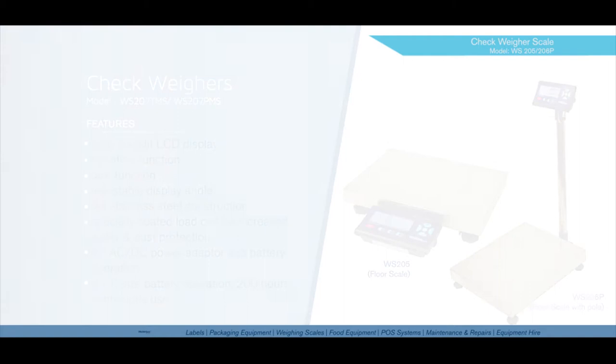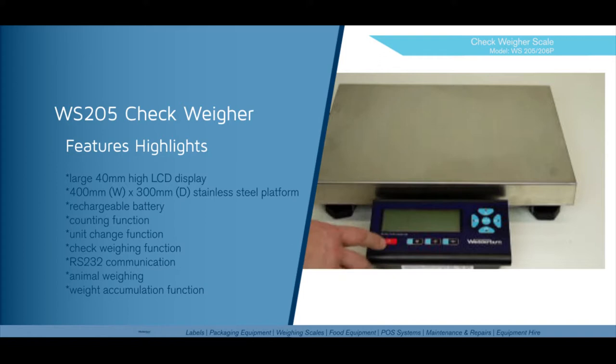Some of the features of the WS205 are a large backlit LCD display — 40mm high by 112mm wide, with digits 25mm in height. It has a rechargeable battery, counting function, unit change function, check weighing function, Zero RS232 serial output, animal weighing function, and weight accumulation function. It can be set up either single or multi-range.